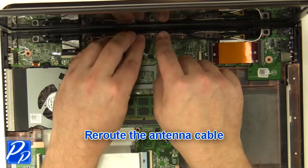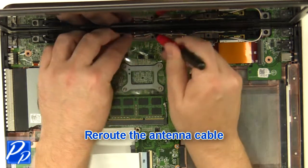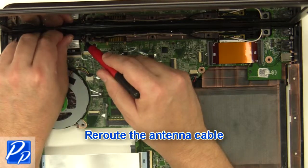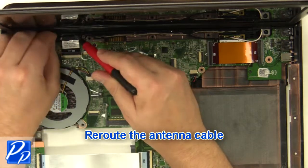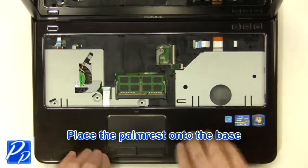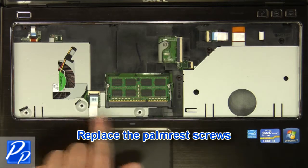Re-route the antenna cables. Replace the palm rest onto the base.